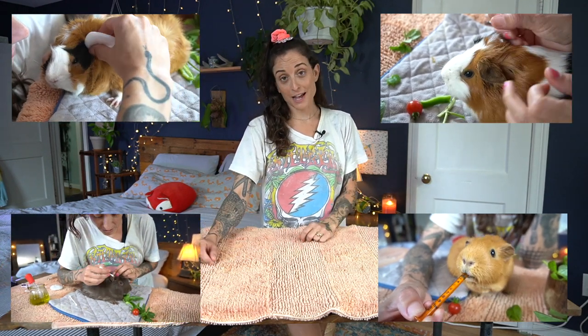Hey friends! Welcome to today's video. We are going to clean some piggy ears. I have all my supplies. All that's left is I gotta go get some snacks from the garden, so let's go grab them.